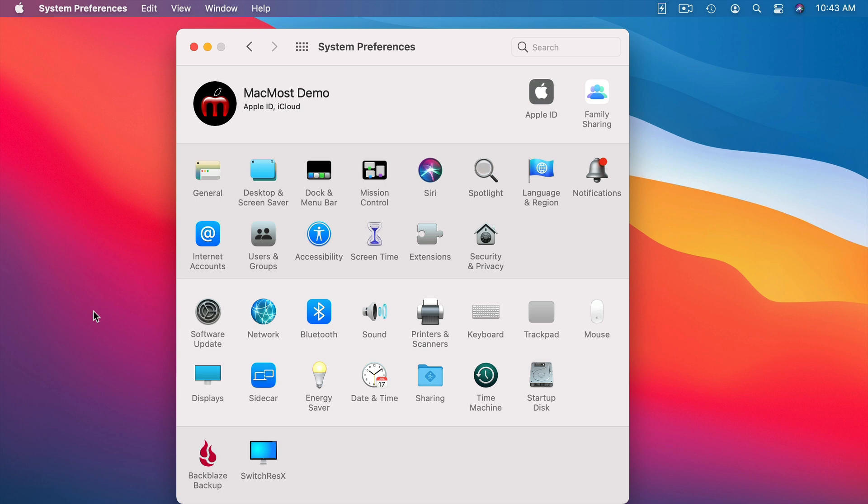When you get a UPS, it typically comes with some software, but that software is usually useless for Mac users. This is confusing because the disk or download URL that comes with it is all for Windows. You might be disappointed thinking you can't do those things on your Mac, but here's the thing: one of the reasons you don't get the software for Mac is because it is already built into macOS. You don't need to install anything extra.